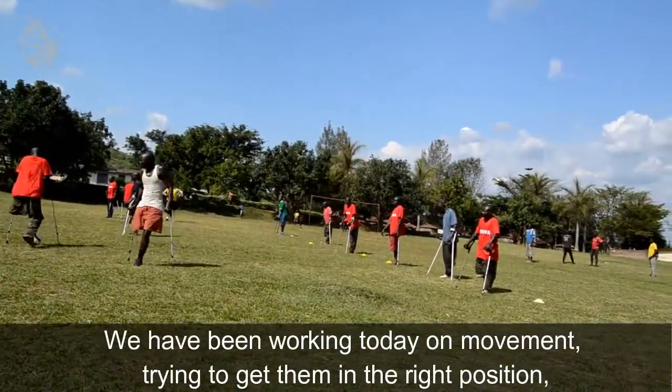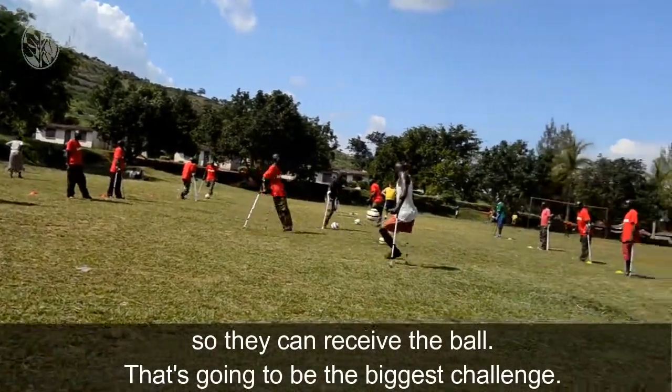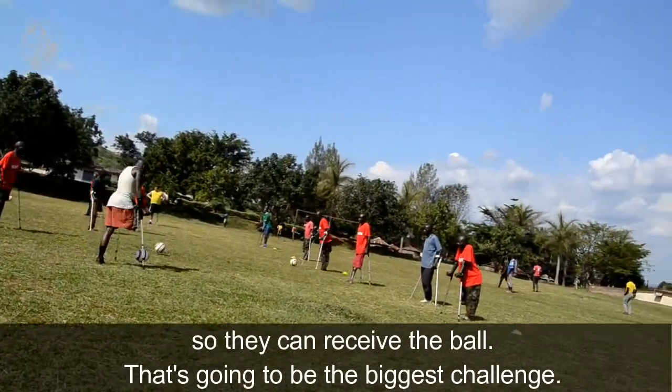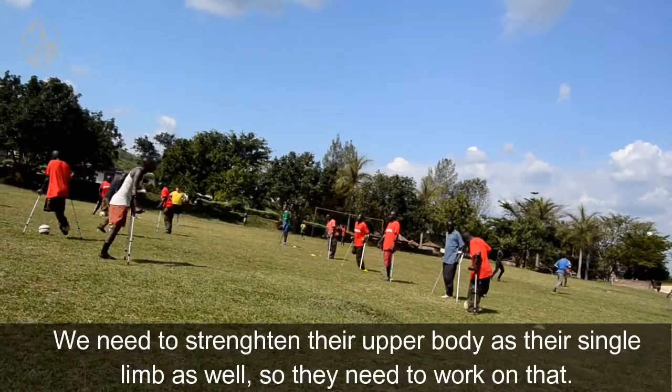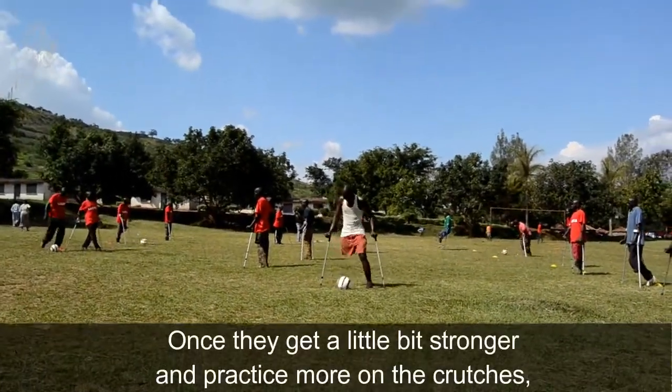We've been working today on movement and trying to get them in the right position so they can receive the ball, so that's going to be the biggest challenge. They need to really strengthen their upper body as well as their single limb, so they'll need to work on that really.